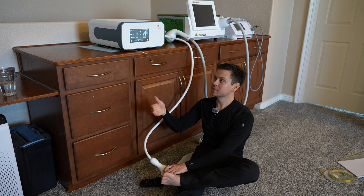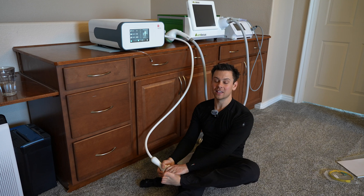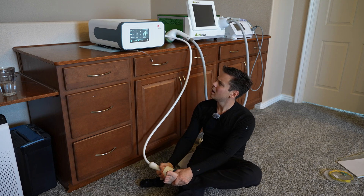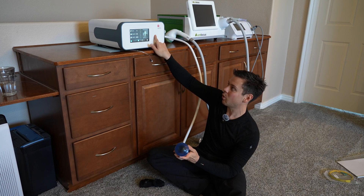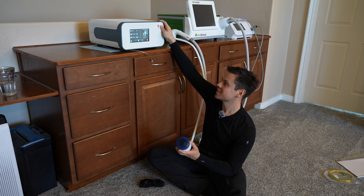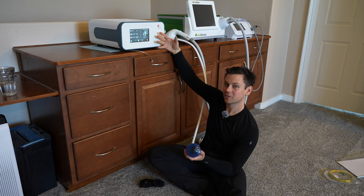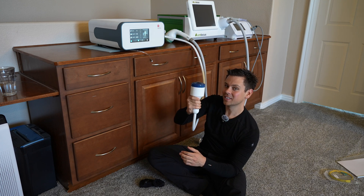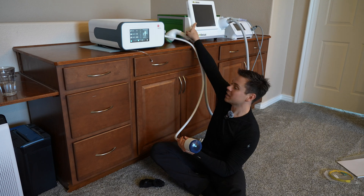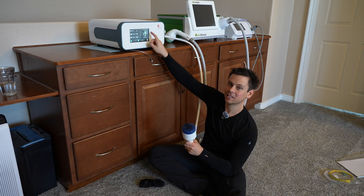As you do more treatment sessions, change the height to hit every depth possible and search around for pain — the more pain, the more you're hitting the parts of the tissue that need it most. This one costs more than twice as much as the other one, but honestly I prefer the other one. This one also arrived damaged so I'm going to have to return it. Not having the intensity button on the applicator is a huge deal breaker — on the cheaper one I can sit on the floor comfortably and adjust it, but on this one I have to be next to the screen.